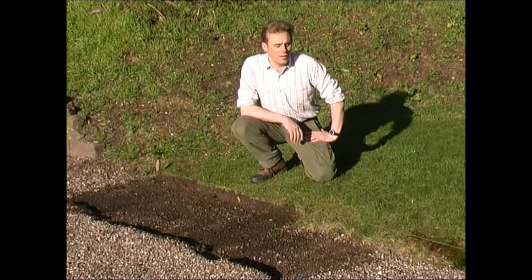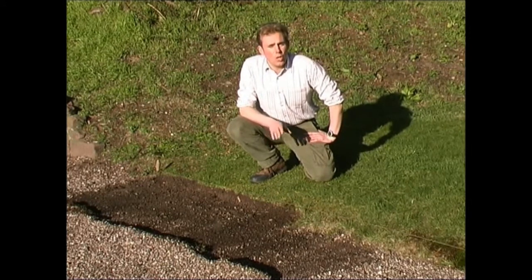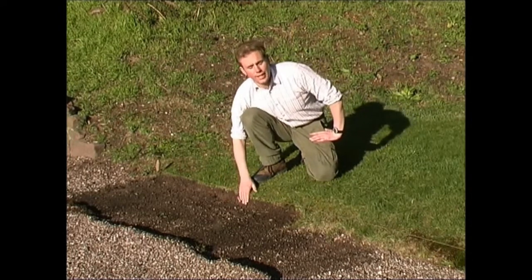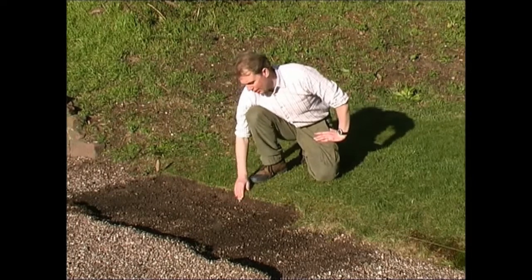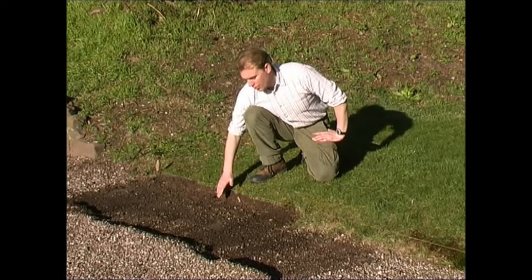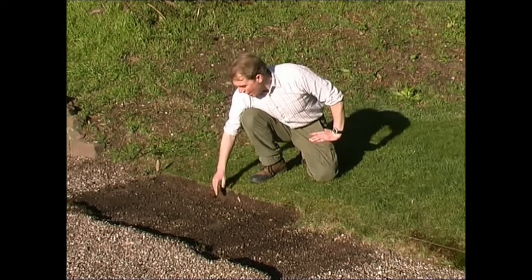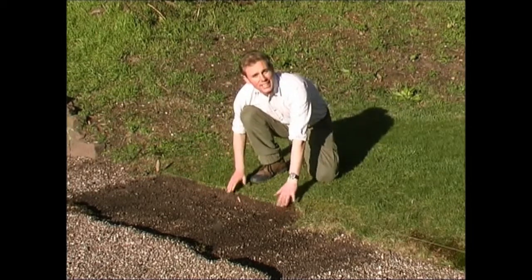As every professional will know, a good job well done is all about the preparation first. And it's the same with Everedge. What you must do is always prepare the ground first before you lay the Everedge. What I've done here is laid a plumb line to give me that straight line I need to install the Everedge against. I've then cleared the path and with a spade cleared the area which has excess turf.